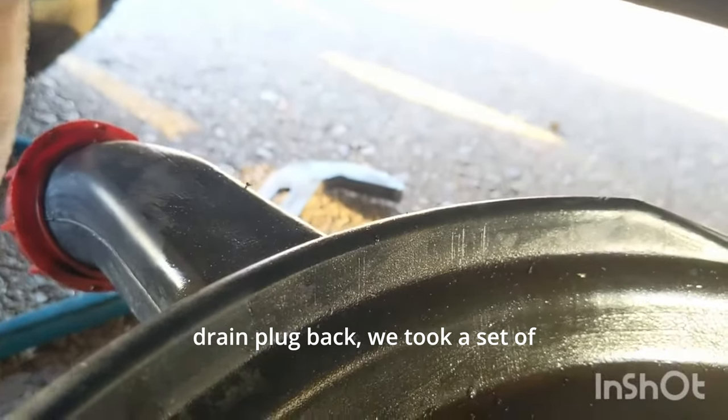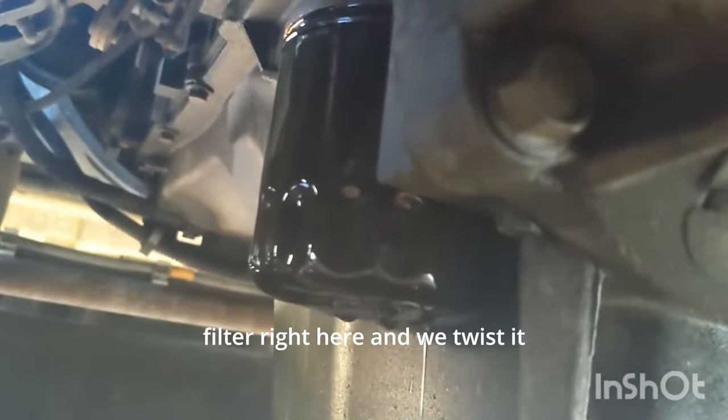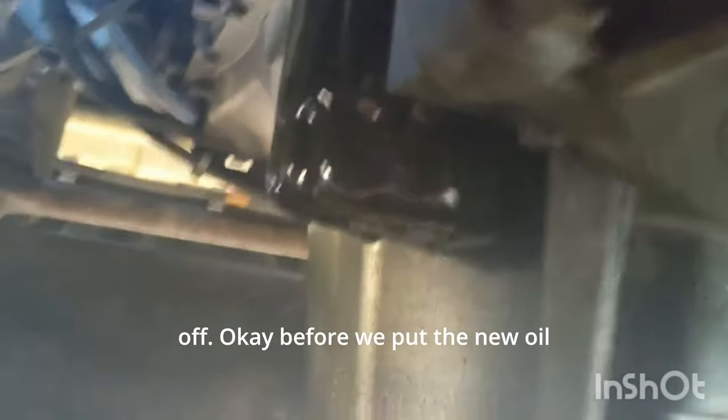Once we put the oil drain plug back, we took a set of channel locks and grabbed onto our oil filter right here, and we twist it loose and then take the oil filter off.